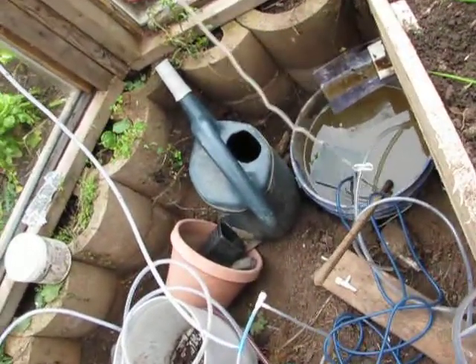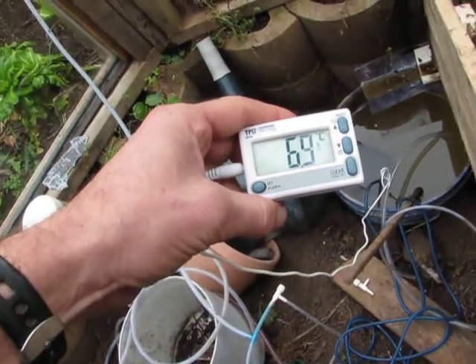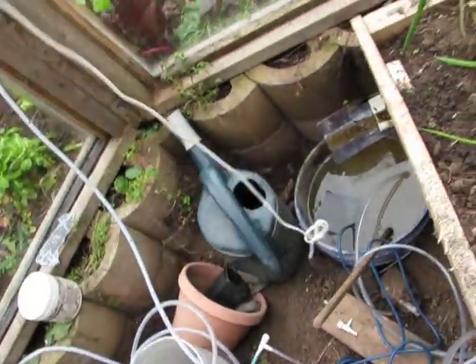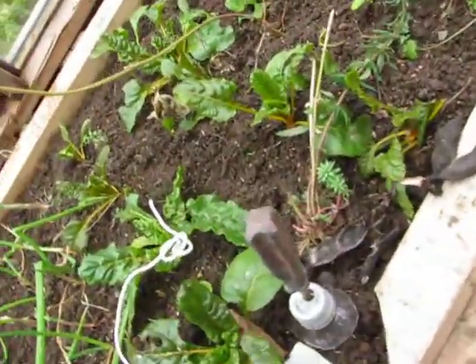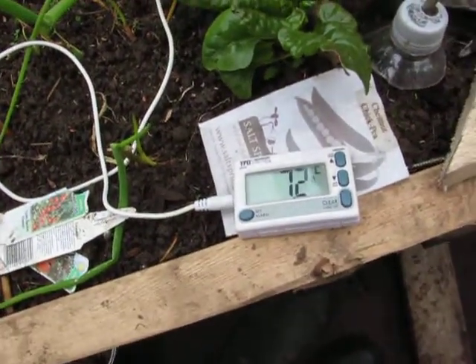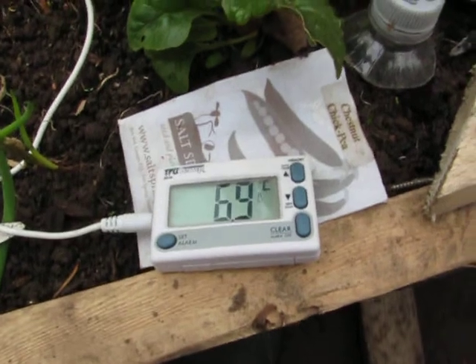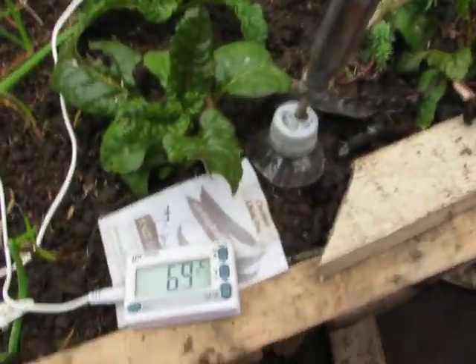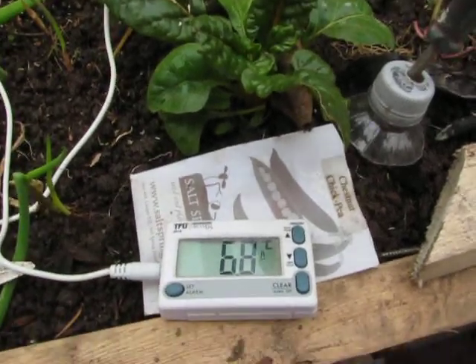Dropping it down in the other water which hasn't been running for a long time: 6.9. Soil temperature again, just for curiosity, is 7.2. Well it's 7.5 — 6.9. That's the same. Well, that's a surprise. Anyway, 6.8. Leave it at that. Thank you, bye bye.